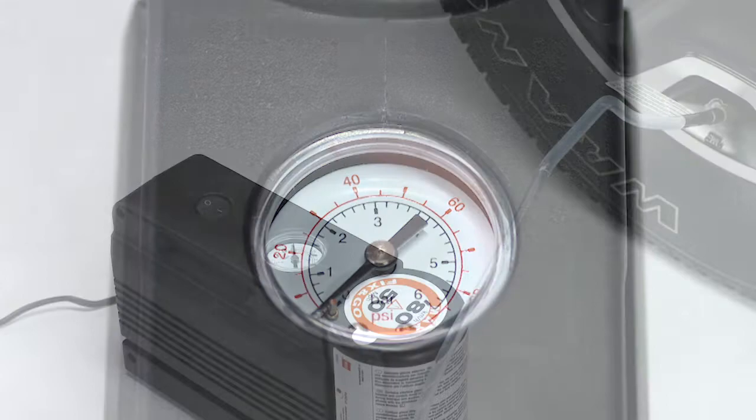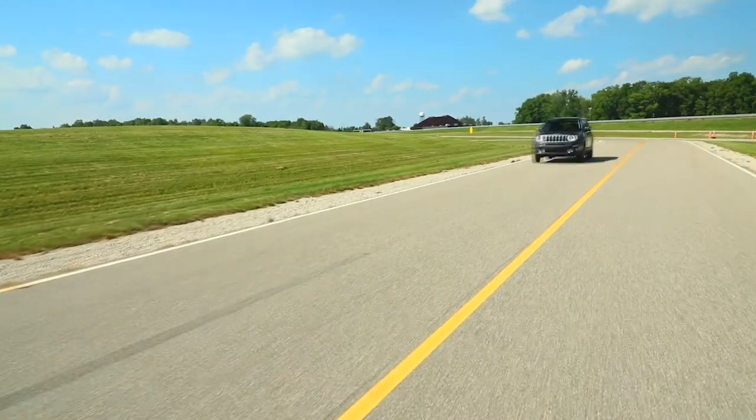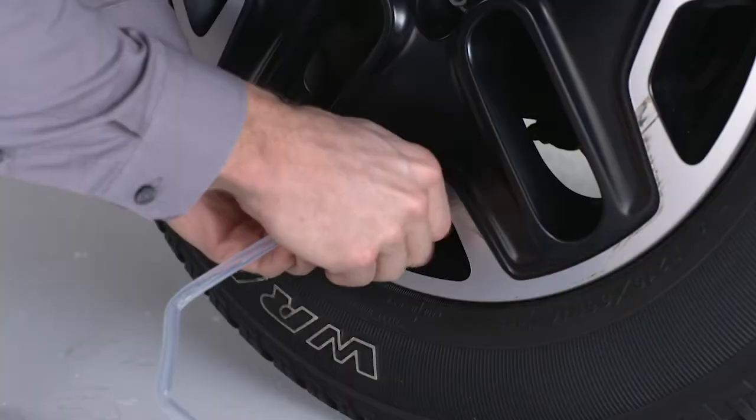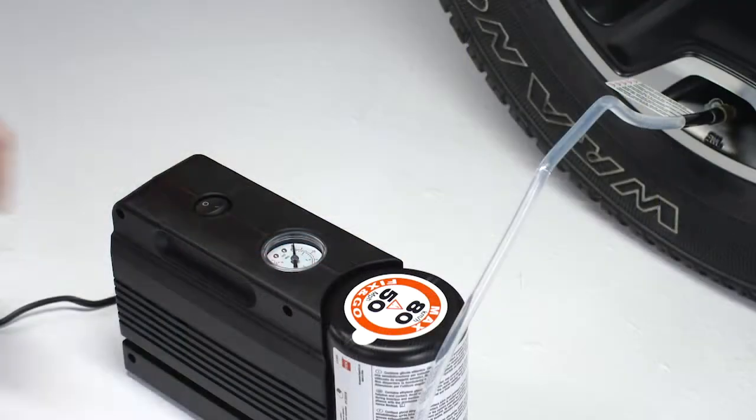If the pressure has not been reached, turn off and remove the tire service kit. Drive the vehicle 30 feet, 10 meters back and forth to better distribute the sealant inside the tire.